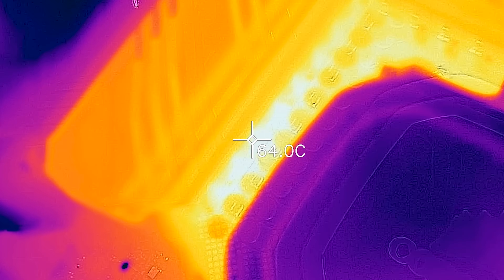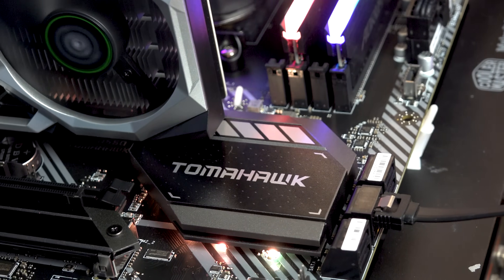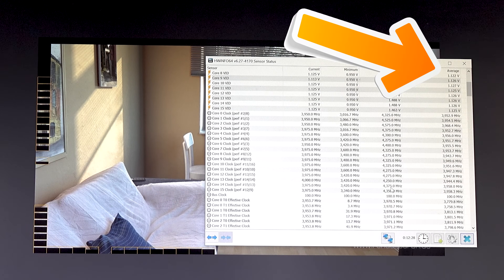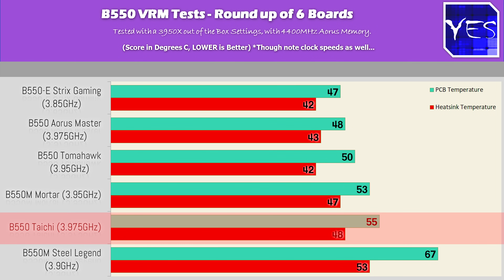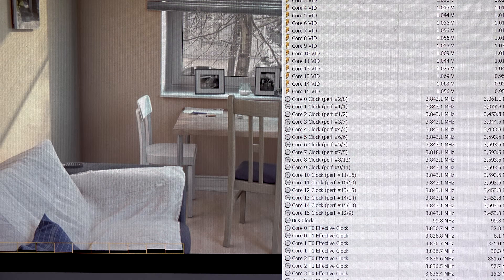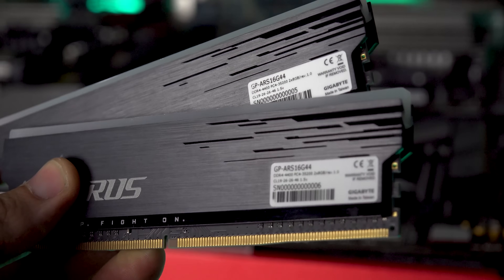The Tomahawk and Mortar stood out for best value out of the box, taking the CPU up to 3.95 GHz at similar wattage to the Steel Legend, which was getting around 3.9 GHz. The Taichi and Aorus Master did slightly better, giving roughly an extra 25 MHz boost. The ROG Strix was a bit unusual, only scoring around 3.85 to 3.9 GHz — the lowest boost clocks out of the box.